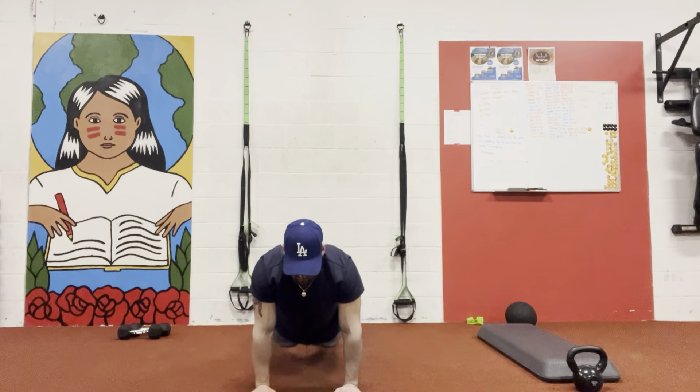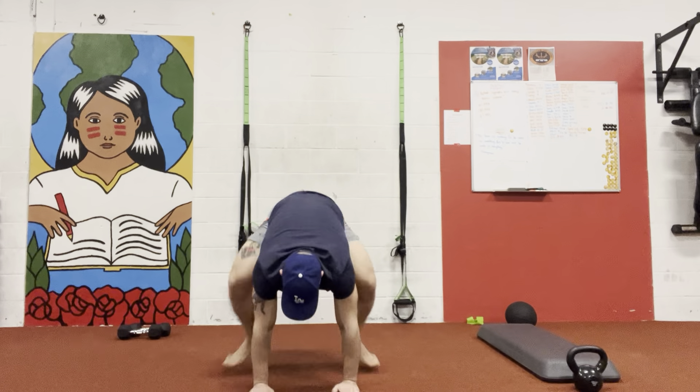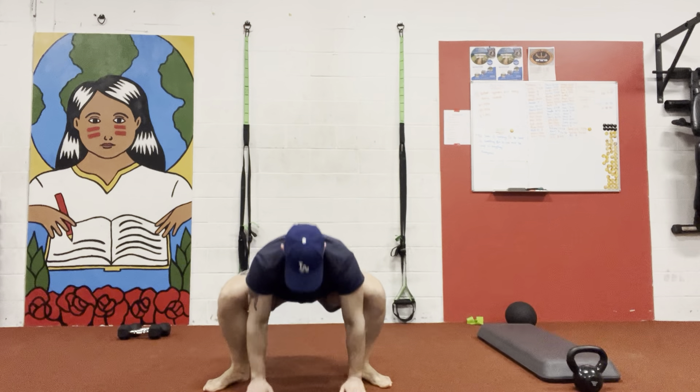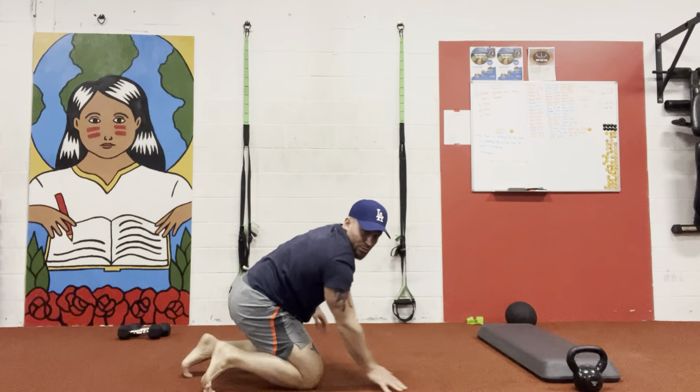Keep that back straight, up — bring my head up, down, up, down, up. Make sure you always bring your head up. Let me show you again.